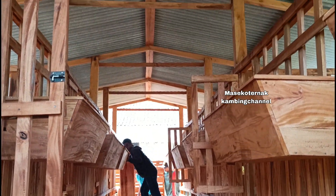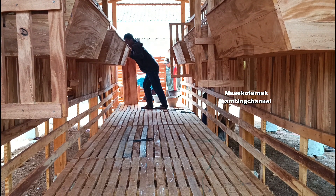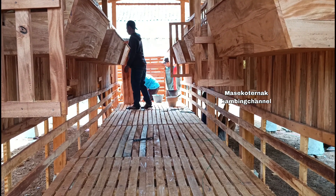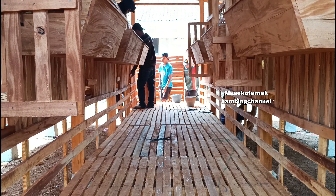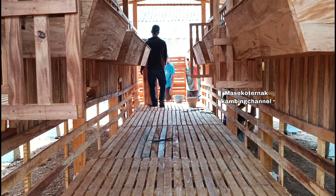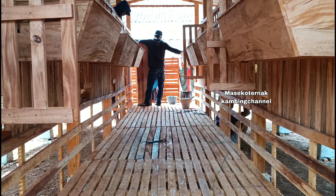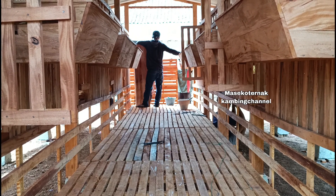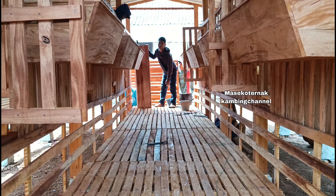Kandangnya cantik sekali. Mas Rianto bisa diminta untuk membuat kandang domba Garut, penggemukan, ataupun apa saja sesuai request. Nomor kontak Mas Rianto tersedia di deskripsi video ini.